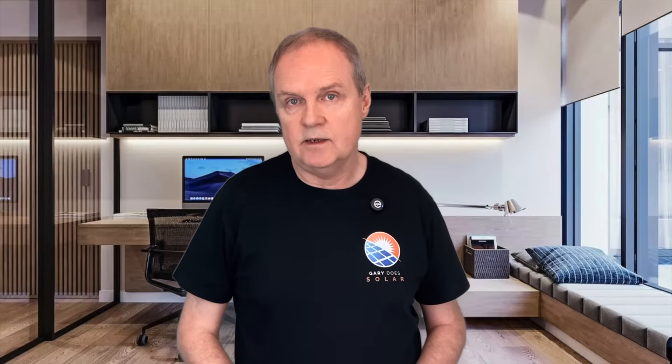There's a heck of a lot to think about when deciding on which approach to take for your solar setup, and I think this linked video will be especially helpful — particularly in regard to the differences between AC and DC coupled batteries. I thoroughly recommend you watch it.